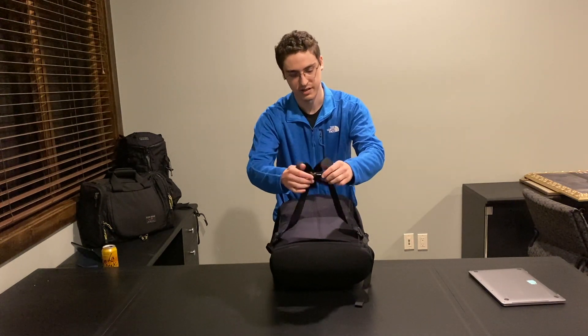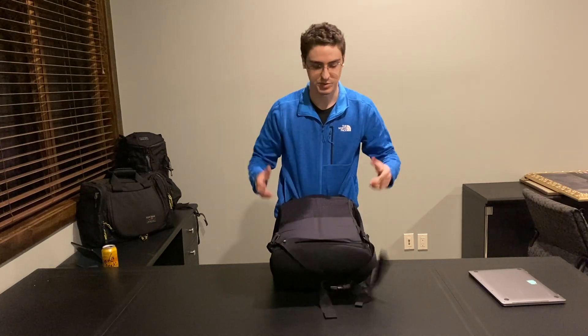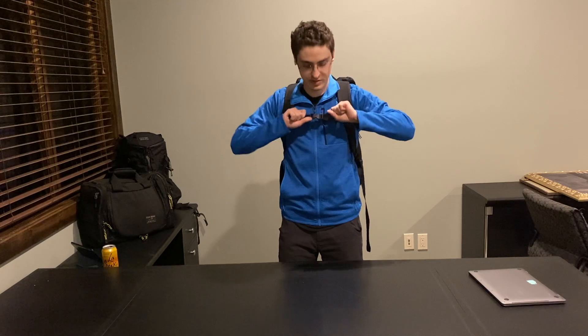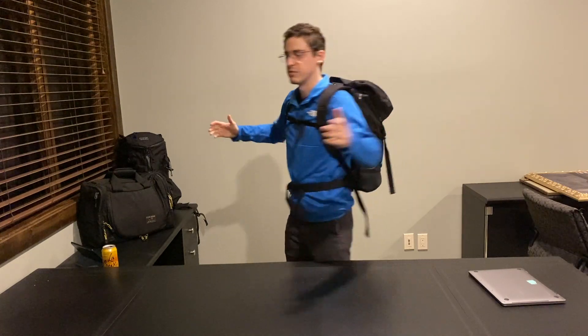Down here at the bottom, we have an attachment with a waist belt. This isn't so much something that you're going to rest the bag on, but it helps provide some stability. We've got the sternum strap on the shoulder pads, and then the waist belt so that the bag stays on your back. This can be especially useful if you're using this on a motorcycle, like they have in some of the Tom Bihn advertisements.